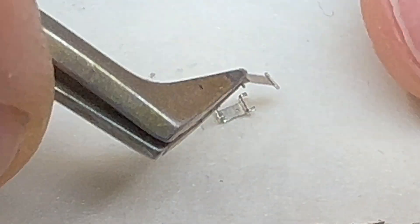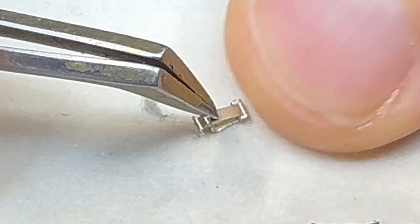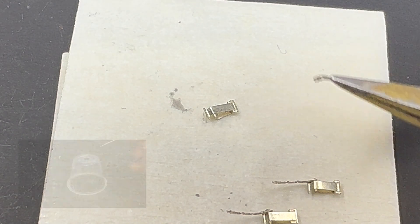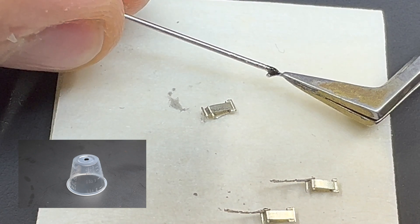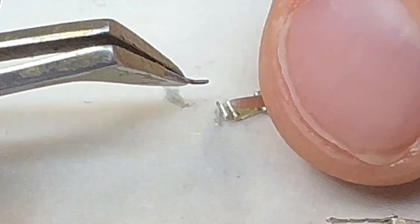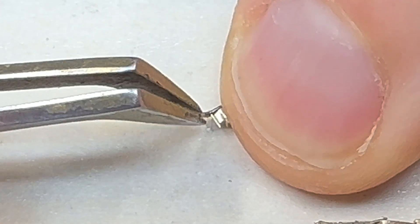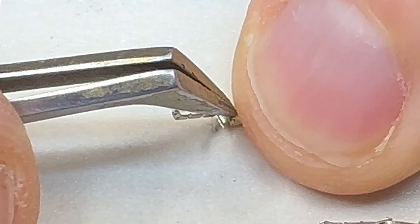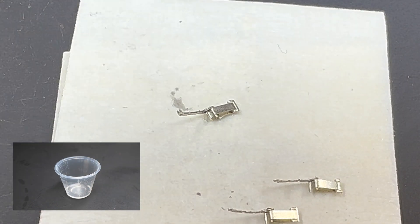With the third clamp, same thing: bending the top part over, getting it aligned up, taking the clasp, applying the CA to the holes, making sure it's all spread out, and then applying it to the clamp. Once I know there's a bond I remove my finger and hold the clamp in place with the tweezer. Take some zip kicker and apply it to the clamp.